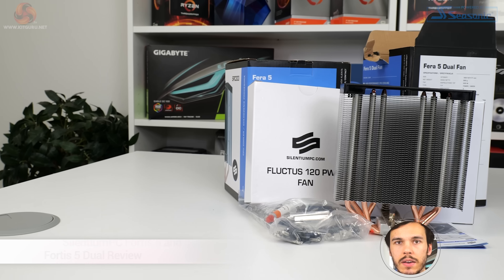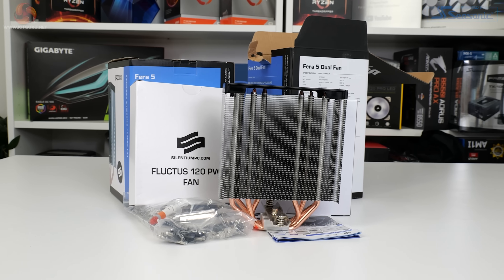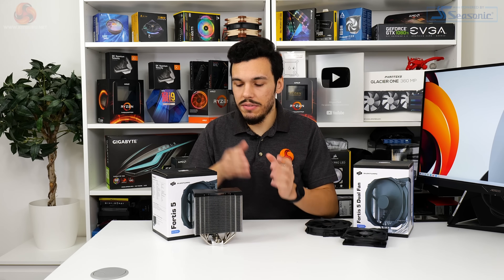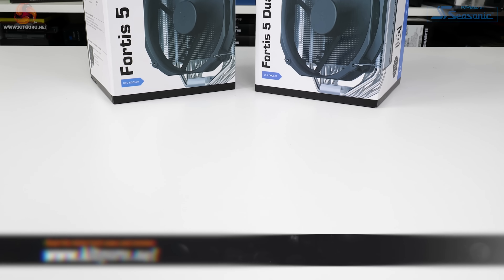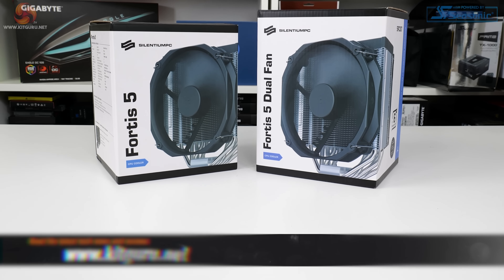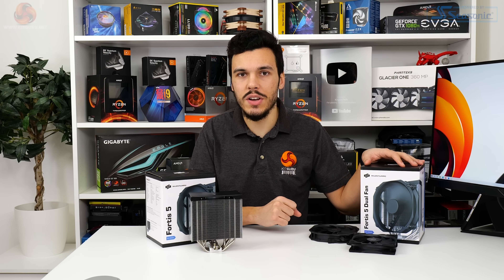What is up guys, this is Luke Hill for KitGuru. We've already reviewed the Silentium PC Ferro 5 dual CPU cooler and were thoroughly impressed by what Silentium PC as a relative newcomer offered to the market. This time we're looking at the roughly £50 Fortis 5, the single fan version, and the roughly £55 Fortis 5 Dual, the dual fan version. Let's take a closer look at the Silentium PC Fortis 5 CPU cooler.